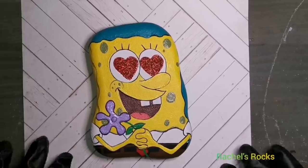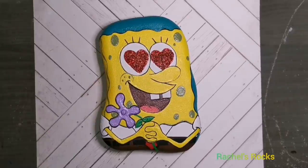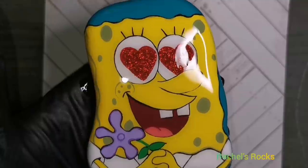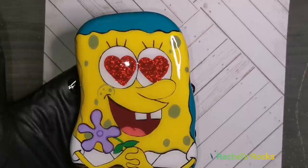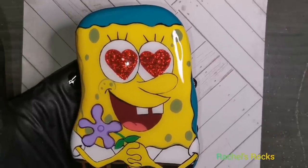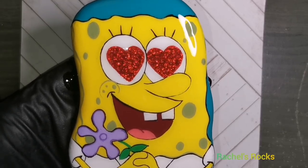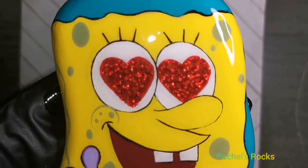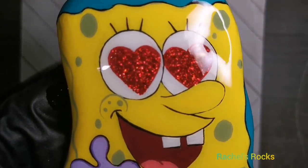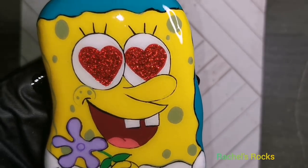Now we are going to seal him with resin. I was going to sing the SpongeBob song because I can actually do a pretty good impersonation of that pirate, but I'm not going to do that to you guys — I love you guys too much. He's been sealed with resin — he's gorgeous and shiny. He looks like he's underwater and he might be offering you guys a flower because he loves you so much.